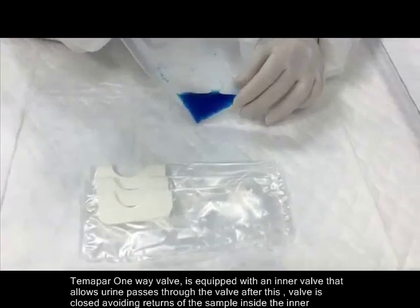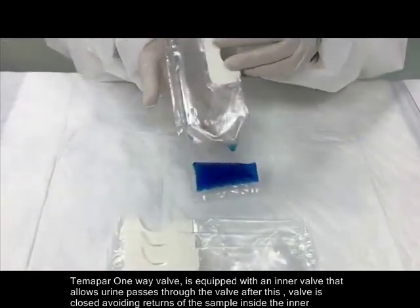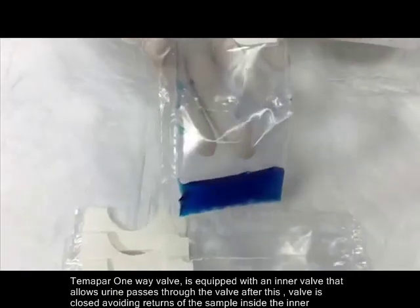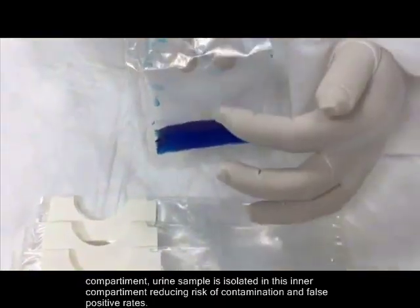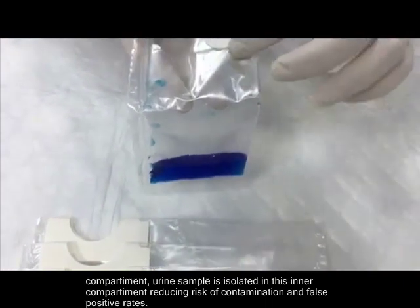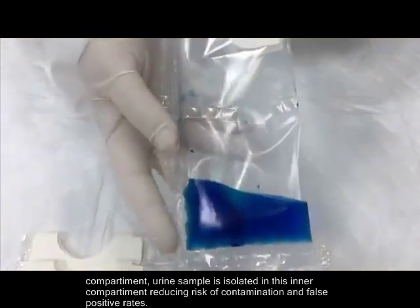The Demap R1-way valve is equipped with an inner valve that allows urine to pass through. After this valve is closed, it avoids return of the sample inside the inner compartment. Urine sample is isolated in this inner compartment, reducing risk of contamination and false positive rates.